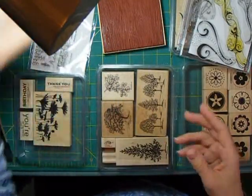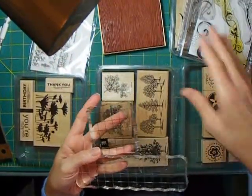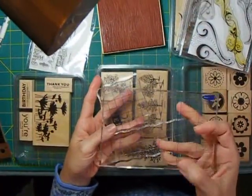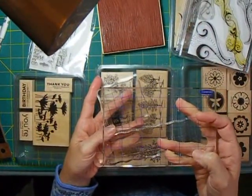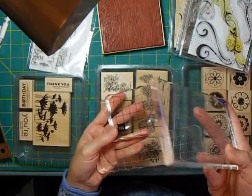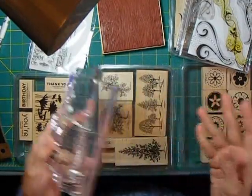Let's talk about blocks. You are going to need some clear acrylic blocks whether you use cling stamps or clear stamps. I recommend whatever blocks you buy, they have the grid printed on them. I would not buy any acrylic block without a grid because you use it so much, and you'll see that in my videos later on where I'm actually making some cards.